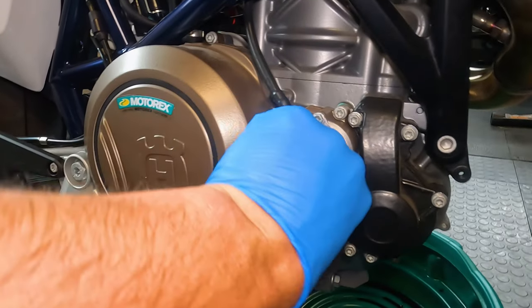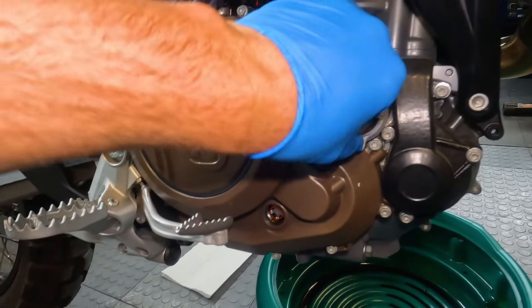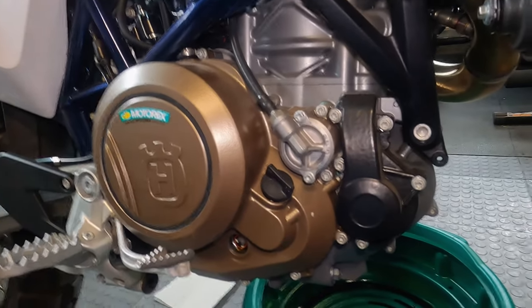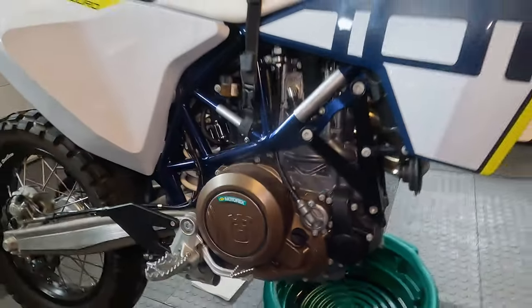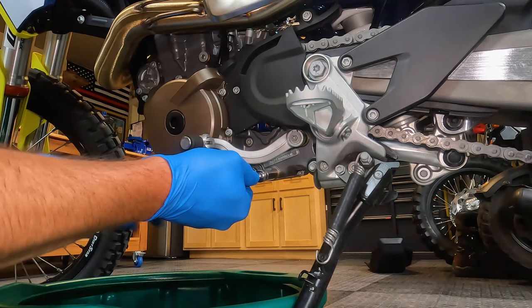I like to just crack the oil fill hole — I leave the cap in there but just crack it half a turn or so. It'll keep stuff from getting in but also lets air in, so it'll help the oil get out a little bit faster. We'll go ahead and come around to the other side of the bike with the 13mm. The first bolt we're going to remove is this guy right here — this is your oil drain bolt.